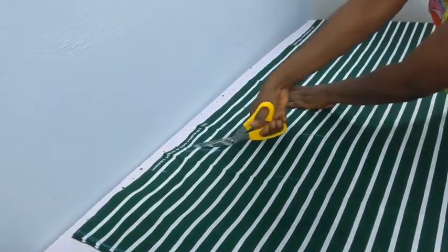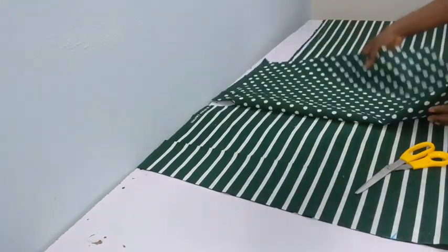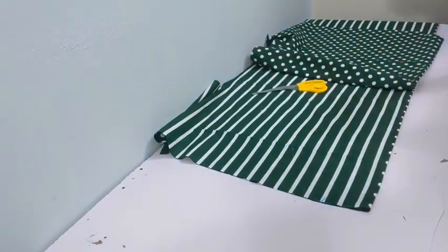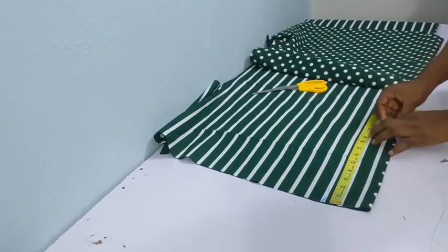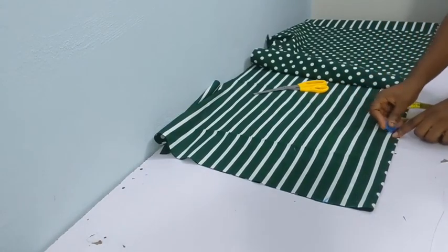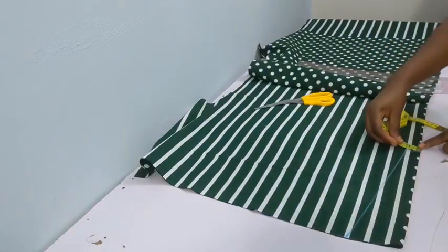Once we have that cut, we have our front and back pieces. Now we're going to work on the front neckline. Vertically, I used 10.5 inches. From that point I went in one inch, formed a straight line, then connected it to the neckline like that.